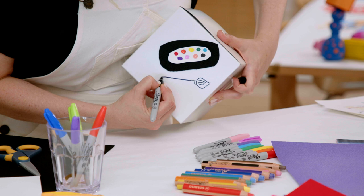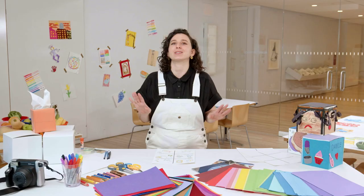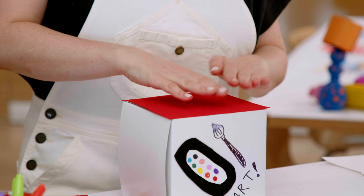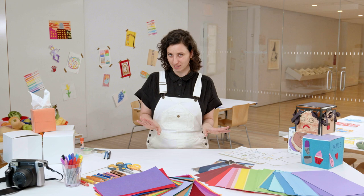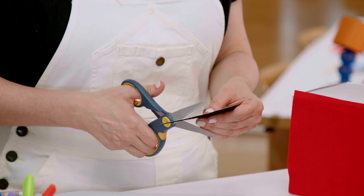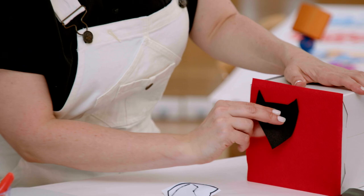Now use your drawing as a guide to transform your regular box into a six-sided self-portrait. If your box is just plain cardboard or a tissue box, you might want to cover it in paper or something easy to draw on. Or you can just make the drawing separately and attach them to the box. On each face of the box, create a collage or drawing that represents one part of who you are. Cut shapes out of your collage materials and photographs to glue and tape them onto your box.